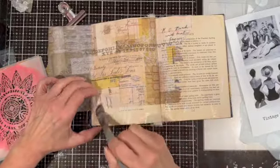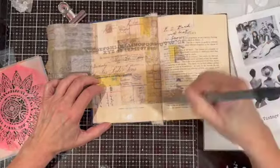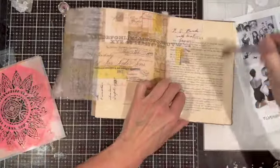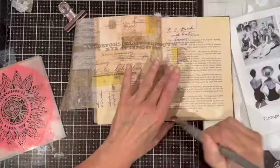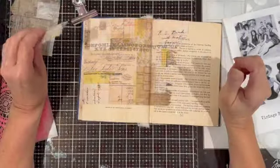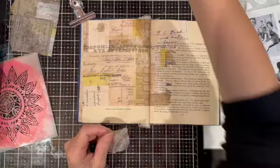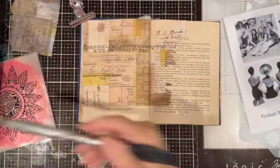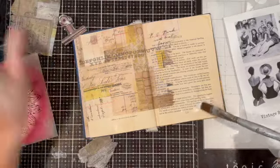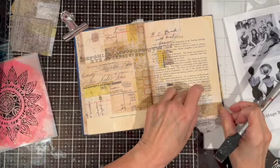One of the reasons why I like to use matte medium to attach things in my art journals is that once it's dry, it allows me to use my paints more easily on the page. If I hadn't used the matte medium, those book pages would immediately soak up the paint and the paint just wouldn't move as well. So the matte medium is kind of like a protective layer on top of the book page.